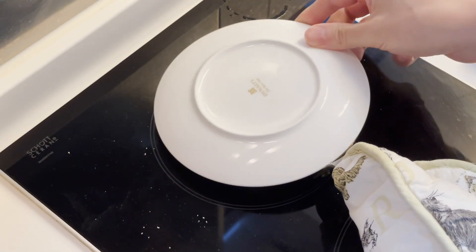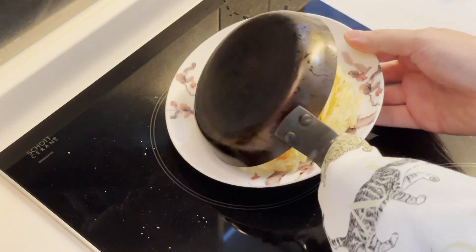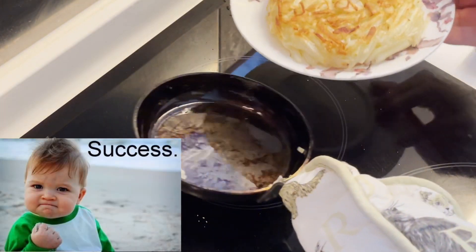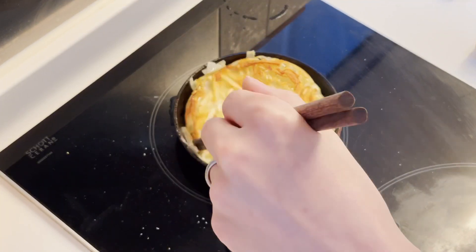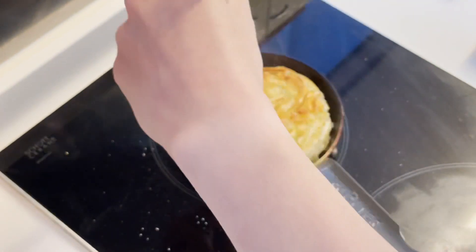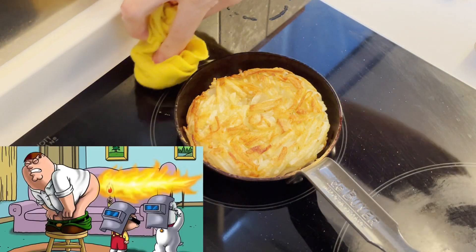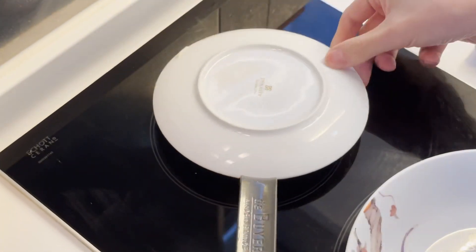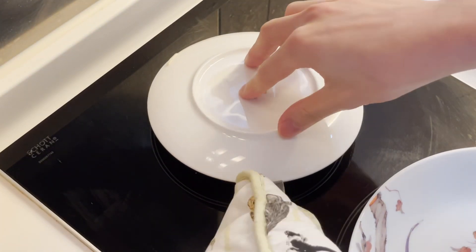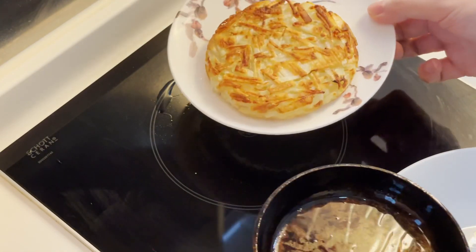A few minutes later, put a dish down and flippity-flip. Now push down the sides. And this is single-handedly why induction is better than gas. Now flippity-flip again. And this is why you get a small frying pan — just to get that perfectly round potato rosti.